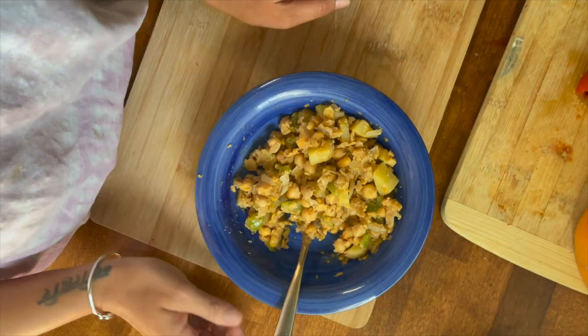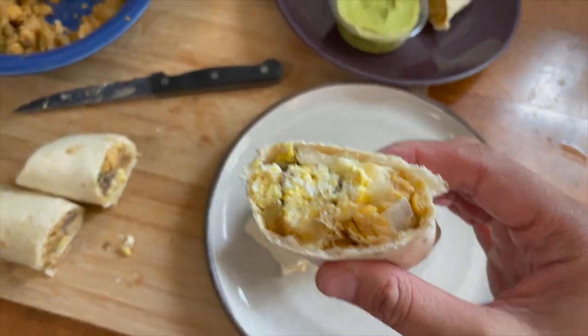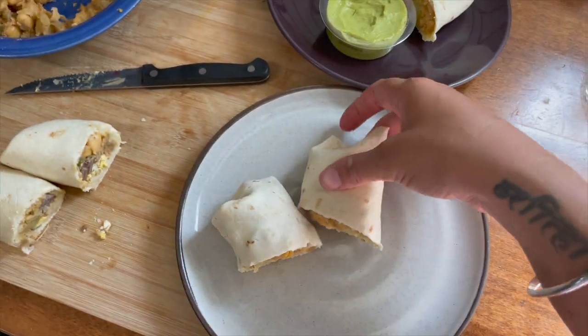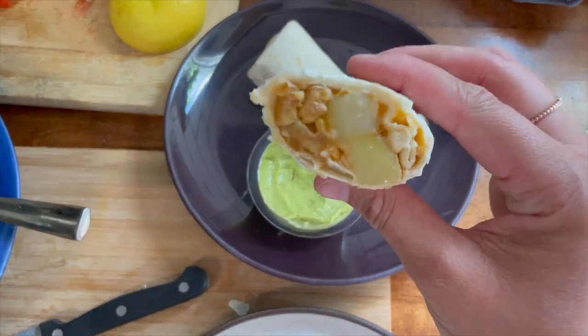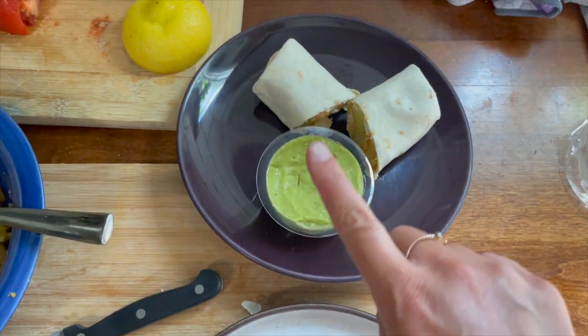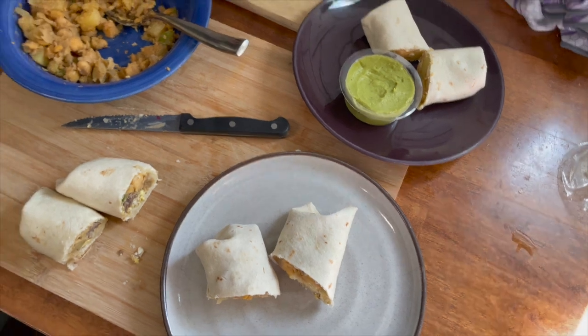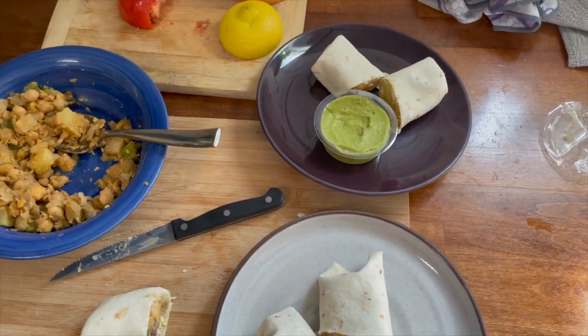Here are the family's burritos — I gave the kids some scramble and chickpeas, they love beans. Here are two burritos for my husband and here are mine. The chow melts nicely — you can kind of see it on the side. I'm serving mine with guacamole; my husband likes hot sauce, but you could do ketchup. It is so easy, and I cannot wait to show you the next recipe.